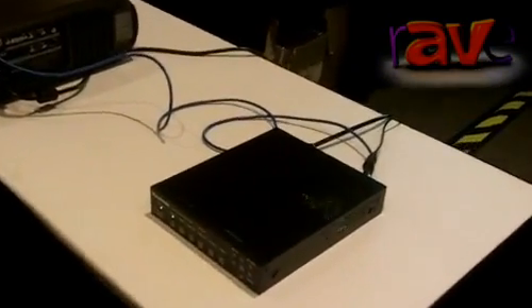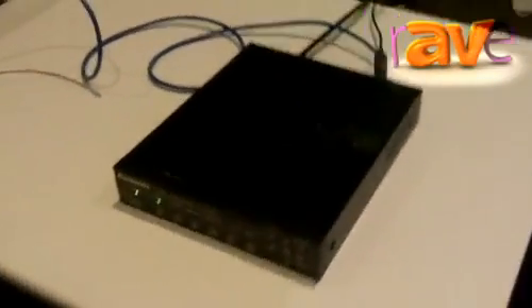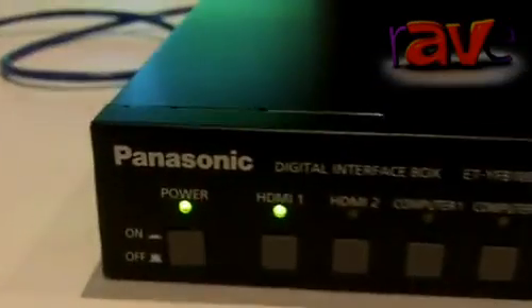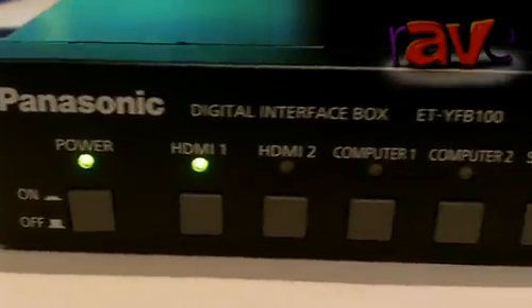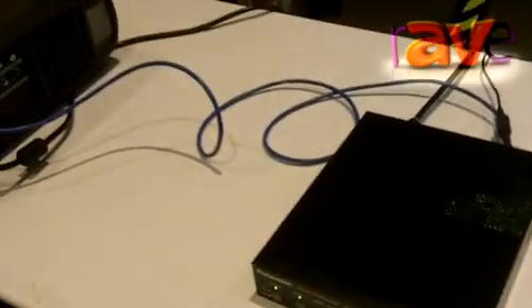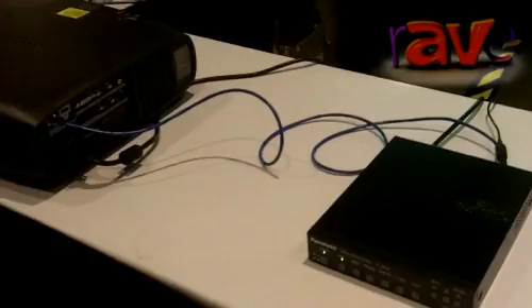In addition to that, we also have this model over here. This is a switchbox, our ET-YFB100. This is part of a feature we call Digital Link, and what this product does is it allows you to connect several sources to the switchbox and then connect your projector via a Cat5 cable directly to it. You can run up to 100 meters or roughly 328 feet of Cat5 cable from the switchbox directly to your projector and carry all of your sources to that.